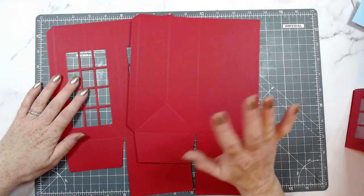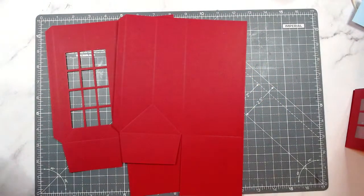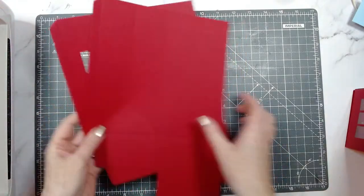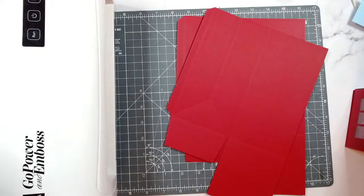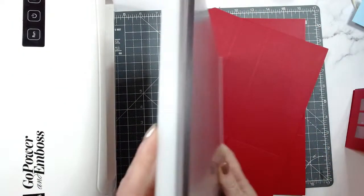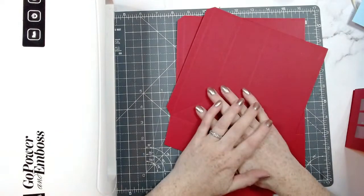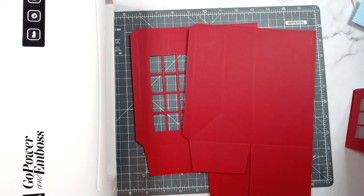Hilda's asking me what die cutting machine I use. I currently use the Couture Creations Go Press and Emboss — that's currently out of stock at Craft Stash but you may find it at Hobbycraft or similar places. Here it is — the Go Press and Emboss, I do love this one. My plates are relatively flat and they stay flat. I also use the A4 Gemini and I have the standard size Big Shot on my desk — the white one with the gray handle.